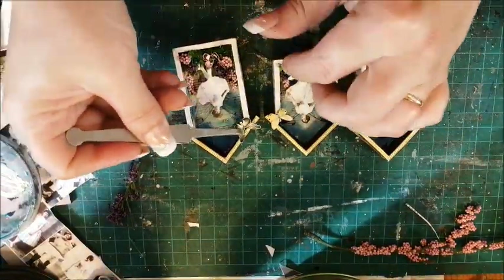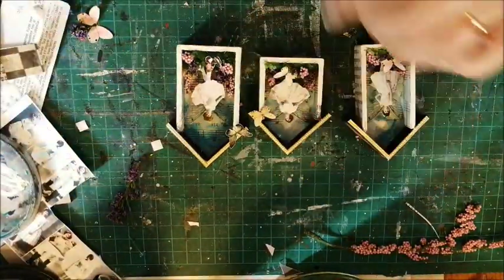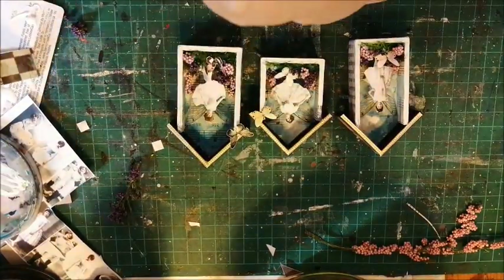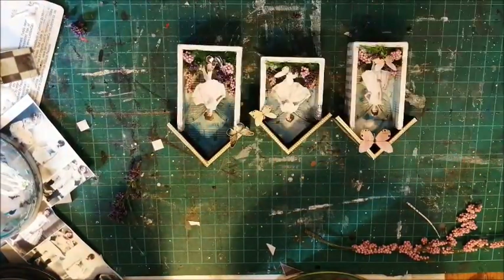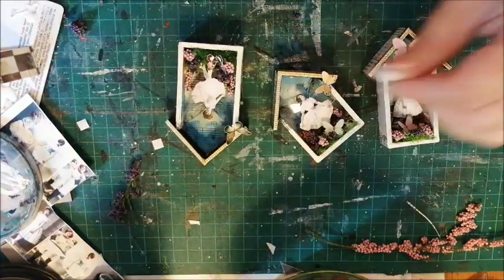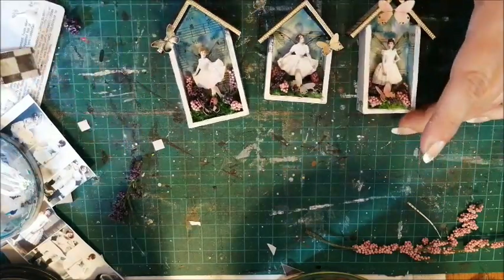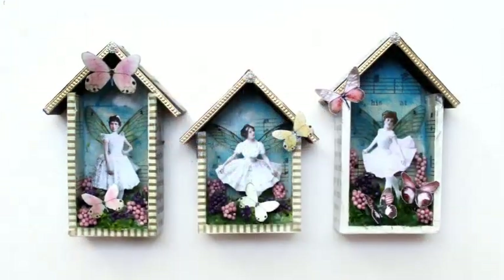Finally, paper butterflies. Paper fairies frolicking with paper butterflies? How sweet!